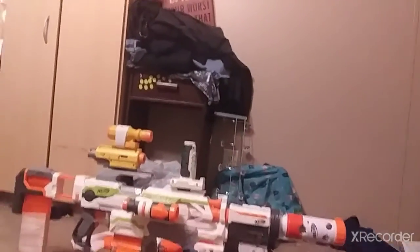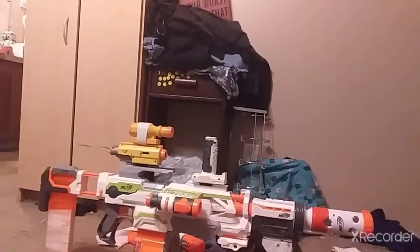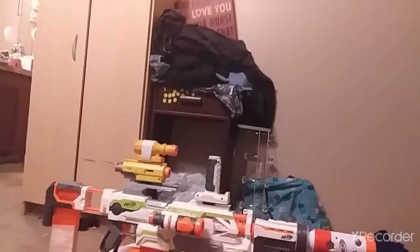Anyways, this is the Nerf gun that I made. It's a huge LMG modulus. I don't know if you can see it that well. Probably not. So anyways, let me just show you what it does. The thing is, it's an LMG with one bullet. One. Even though it has a huge clip. One. That's all.